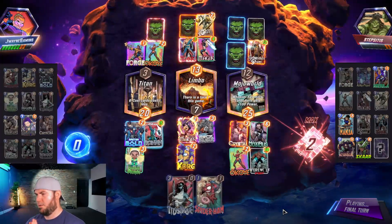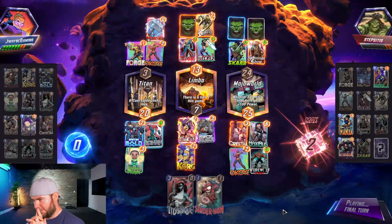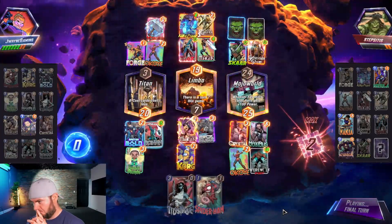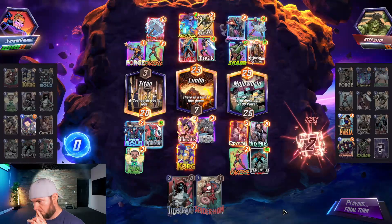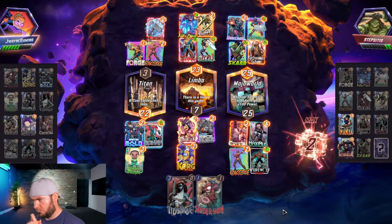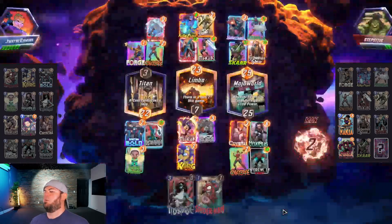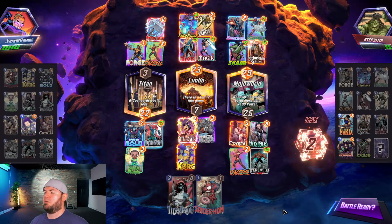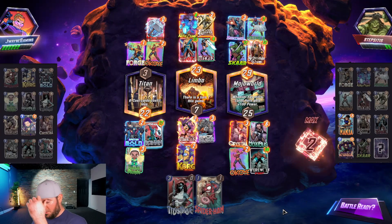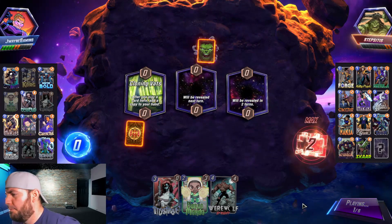Come on! They're going all in — oh my gosh, that sucks. Mjolnir to me. I did not think they would do that. I guess we should have seen that coming — that's 20 power. We could have won mid. Let's pump, pump, pump it up!